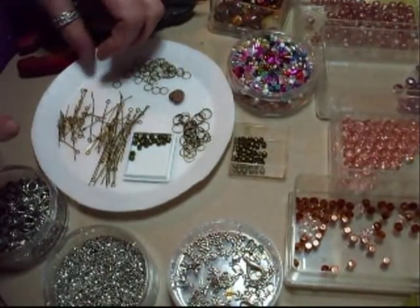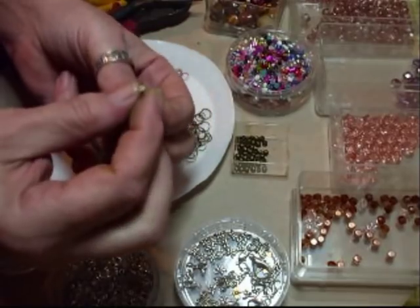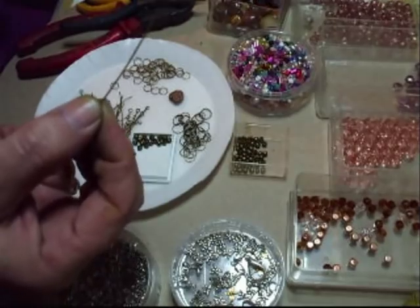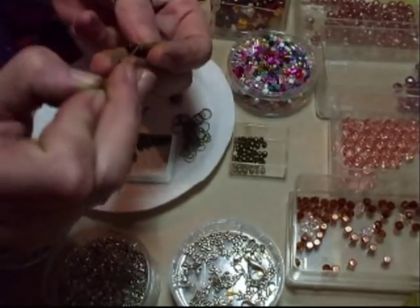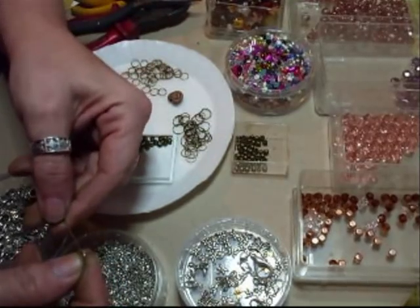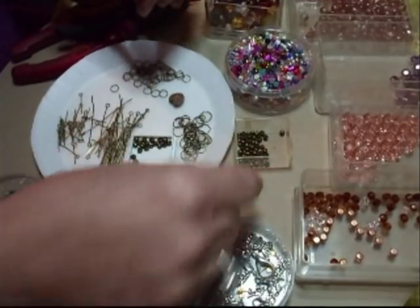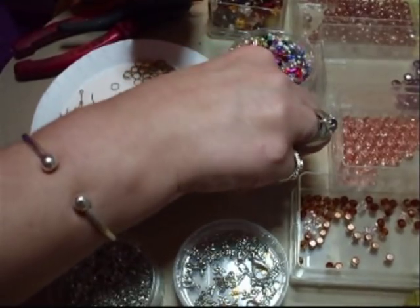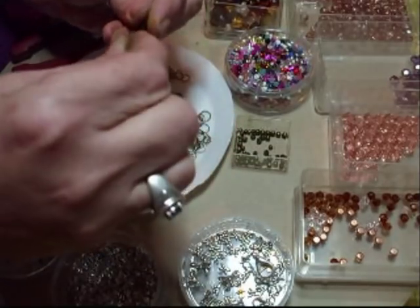So what I'm going to do now is start off at the bottom of your charm with a flat pin. To that you need to add your first bead — I'm going to do this one, I like these. And then you're going to add your spacer. You don't have to do that but you can.